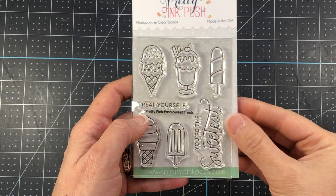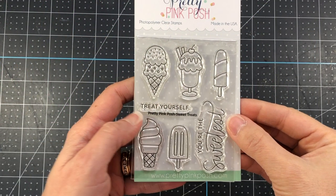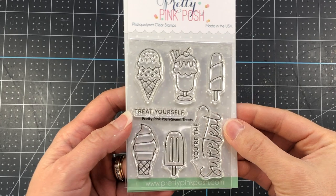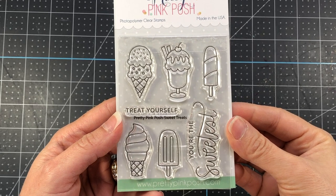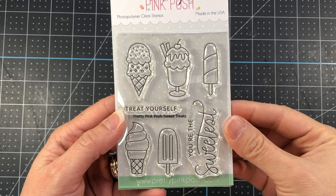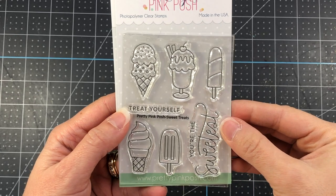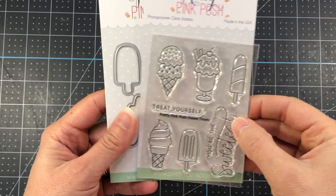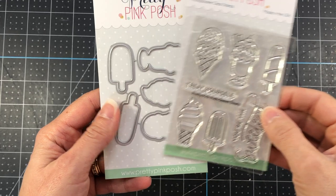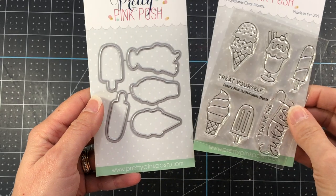I want to take a minute to share this stamp set that you can get for free by spending $125 in the Pretty Pink Posh store. This offer is only good through February 18, 2023 or while supplies last, and you do get the coordinating die set with this as well. In addition you can save an extra 10% off your order using the code in the description box below.